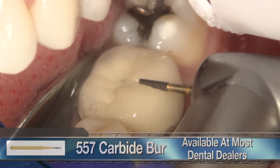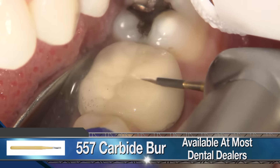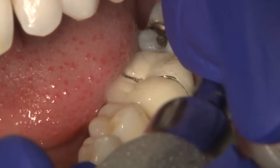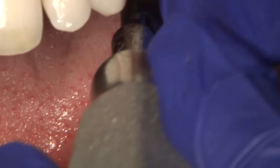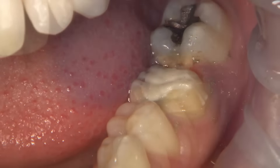We begin the removal of the old PFM by carefully cutting through the entire restoration until we reach the tooth structure beneath. Using a 557 carbide, I connect my depth cuts along the buccal and occlusal surface, ensuring I've cut entirely through the crown's metal substructure.